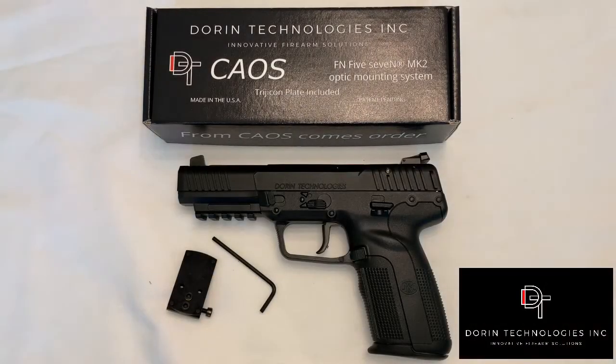We're going to install the DT-KAOS optic mounting plate to a DT-KAOS converted FN 5.7 Mark II. You'll need the DT-KAOS converted pistol, the DT-KAOS optic plate, and the allen wrench that was included in your DT-KAOS kit.